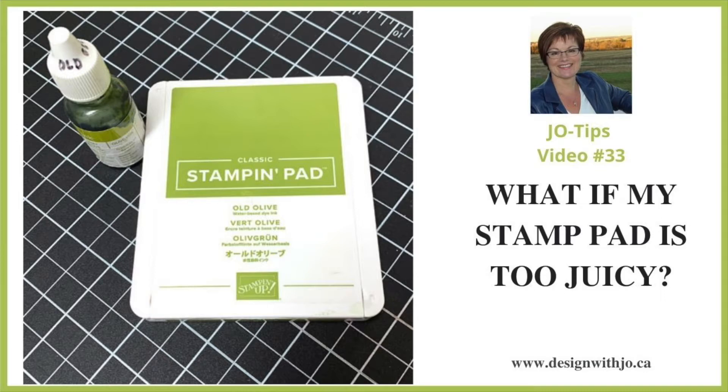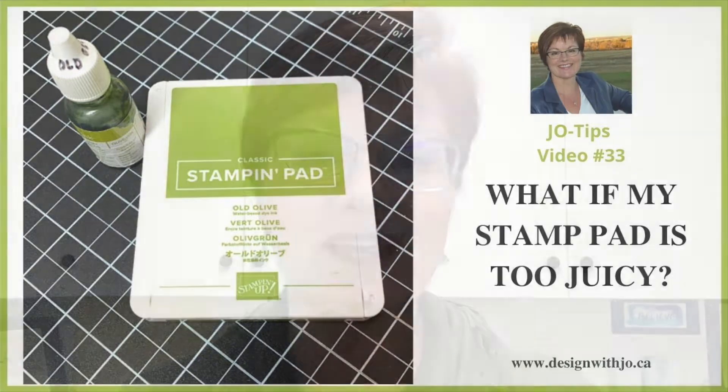Hi Paper Crafters, welcome to another Design with Jo video. I'm Joanne Rogers, a Stampin' Up Demonstrator in Central Alberta, Canada, and I've been designing with you in mind since 1999. Today I have another really quick Jo Tips video for you — it's one that you can use whenever you have re-inked your stamp pad. I'm going to show you what it looks like if it's got too much ink on it and three ways that you can get it back to the right amount. Let me show you how.